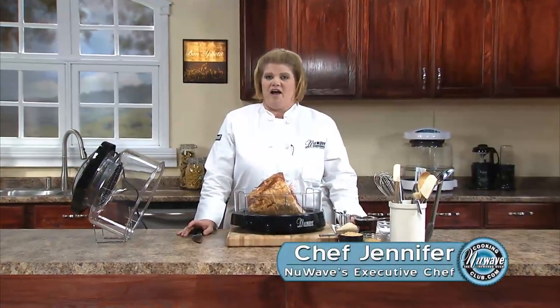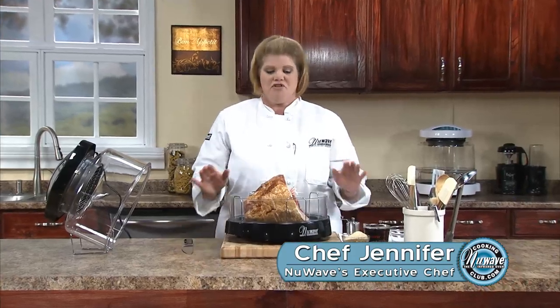Hi, welcome to the New Wave Cooking Club. I'm Jennifer, the executive chef for New Wave Oven. Today we're going to do a ham in a cola, and at the last 15 minutes we're going to put a nice rub on it.